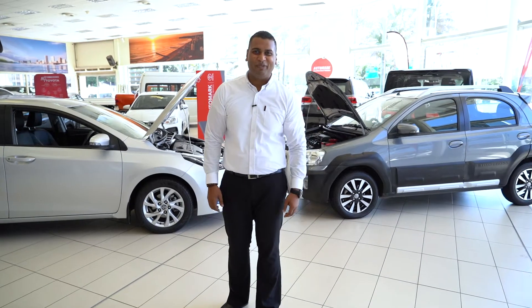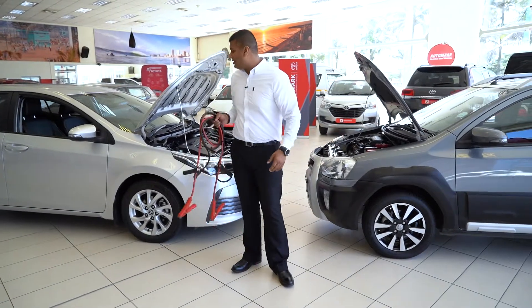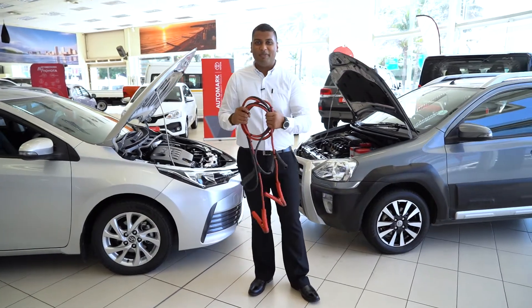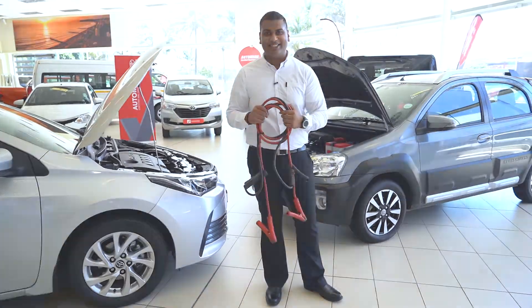Hi guys, this is Riyaz here from Tequini Motor Group. Today we're gonna be going through the simple process on how to jump start a vehicle. We got our two vehicles here — this is the flat car, this is the running vehicle, and I also got a set of jumper cables. Remember, always keep a set of jumper cables in your vehicle for emergencies like this.